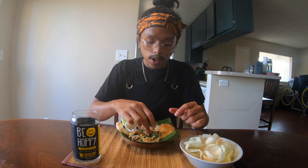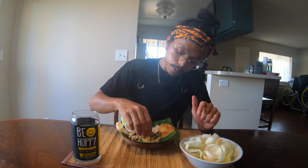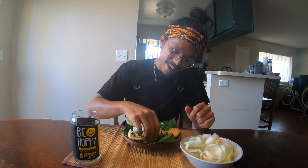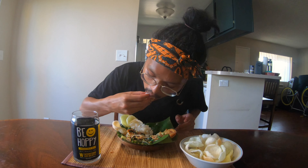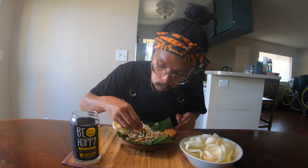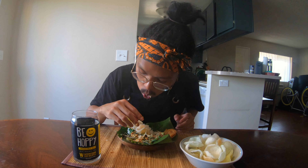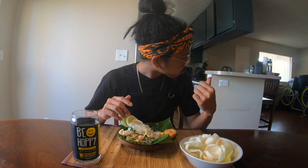So far it's good. It tastes pretty close. Reminds me of home. As you can see I have a lot of food left over here. I would probably eat this for a whole week literally — for breakfast, lunch, and dinner. So good.